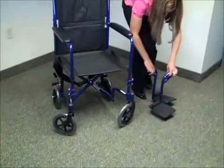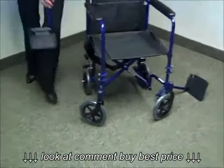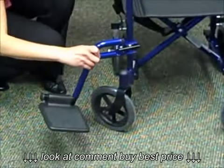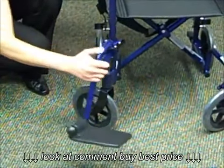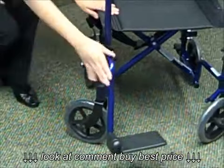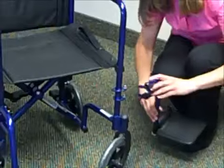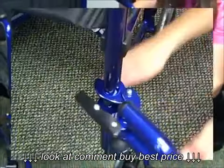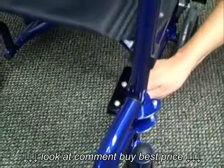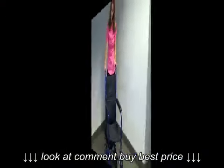Now you're going to add the footrests. You also want to make sure those click in and they're nice and secure. Go ahead and assemble the other footrest — make sure you hear that click. Now your chair is assembled.